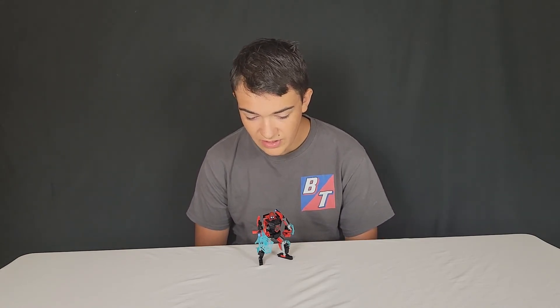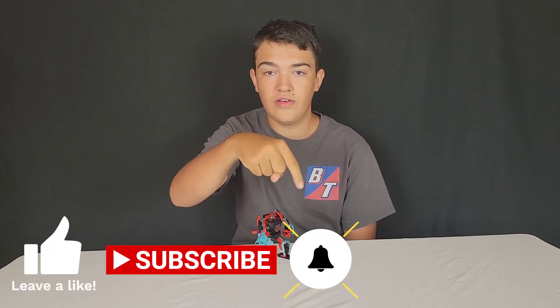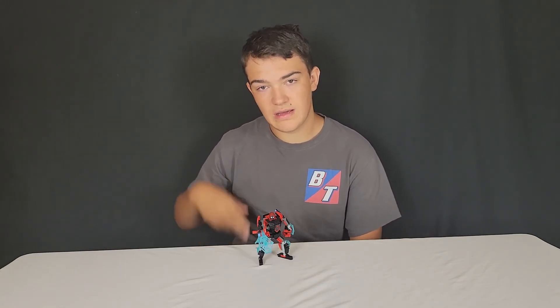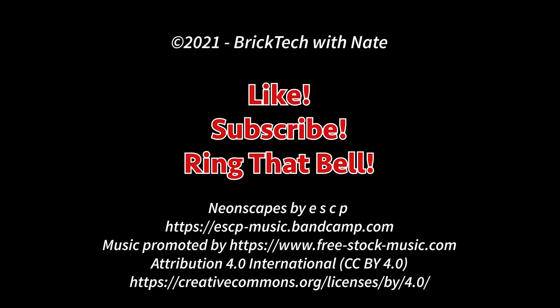But that's pretty much going to wrap this video up. Make sure you like, subscribe, and hit the notification bell down in the description below. I'll see you next time on BrickTech. Bye-bye.